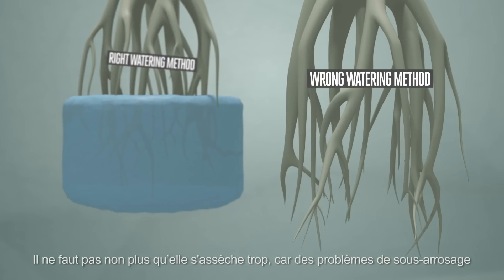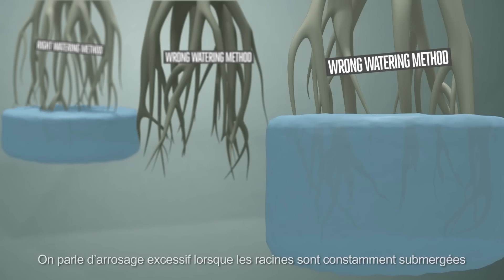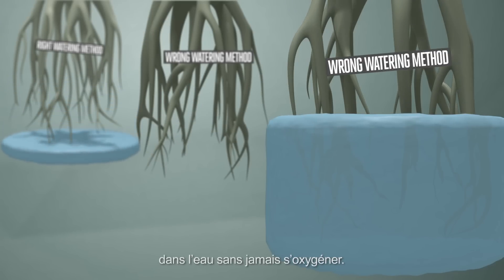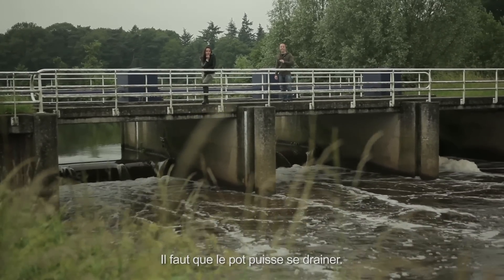Don't hold them too dry, because chronic underwatering or underfeeding can manifest. Overwatering occurs by keeping the roots submerged in water without allowing them to see oxygen. Never let the root space emerge for more than 20 minutes, and allow the time it takes for the container to drain.